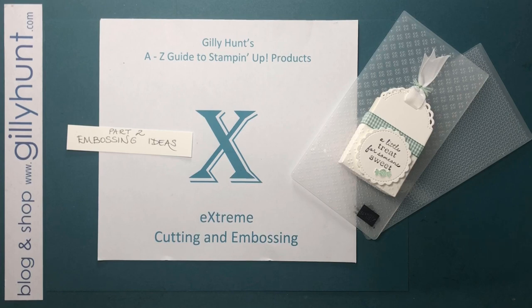Those of you that know me know I don't often rave about a product until I've really tested it to destruction. I haven't tested it to destruction but I've tested it enough to know this is a stunning machine. However, there are a couple of issues which are not really a problem, but you might need to work around if you've got other dies or older embossing folders.